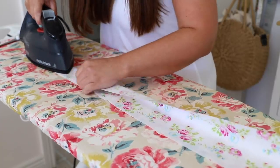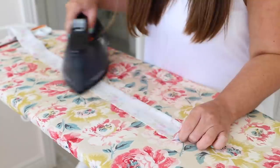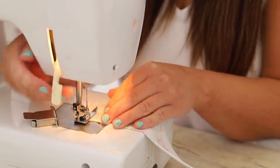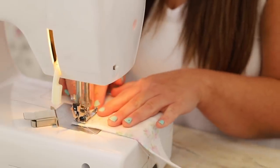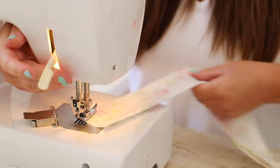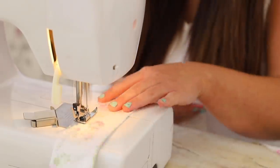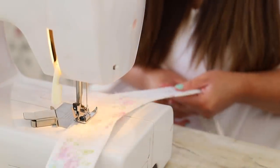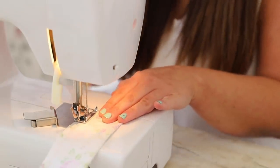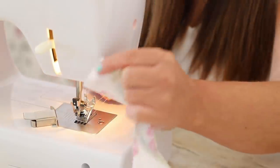I'm starting by folding the right sides together, folding the fabric and giving it a little iron in place because it just makes it easier to sew. I'm going to take this to the sewing machine, do a reverse stitch at the end. On the bottom piece I'm stitching forward with the needle in my machine, turning it and stitching the whole way down, closing this. At the very end you'll see I stop and I'm not stitching it closed all the way because we need to turn this inside out and give it an iron.